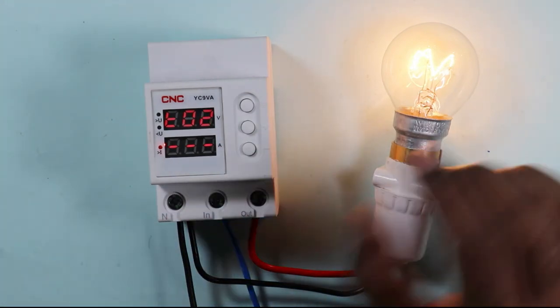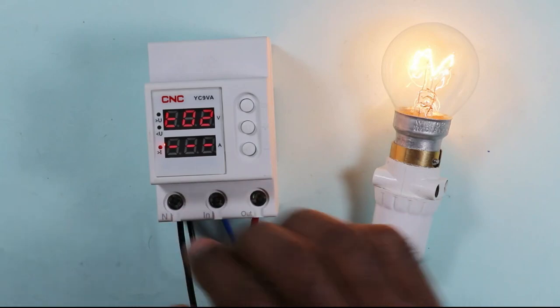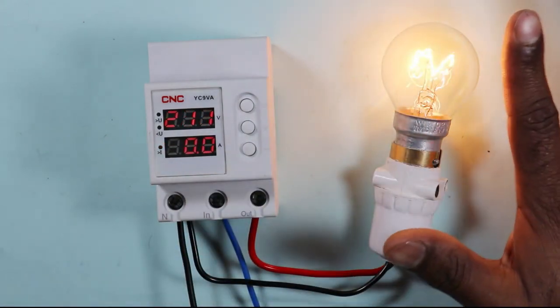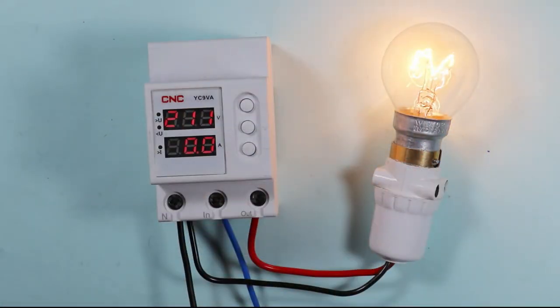This means that if 10 amperes of current is reached even for 2 seconds, this device will disconnect the power supply. This device contains this much programming only. Let's now go to the working of this device.